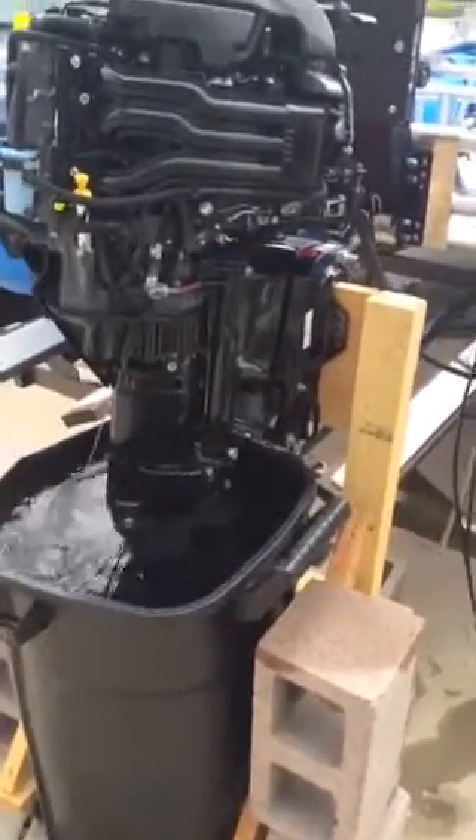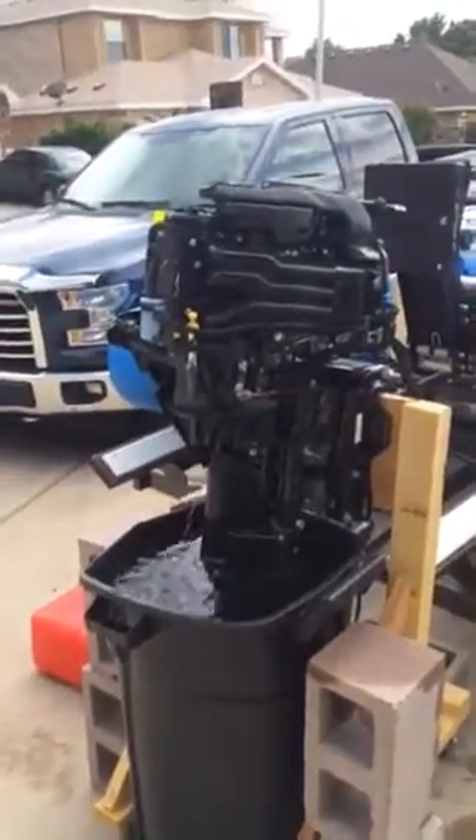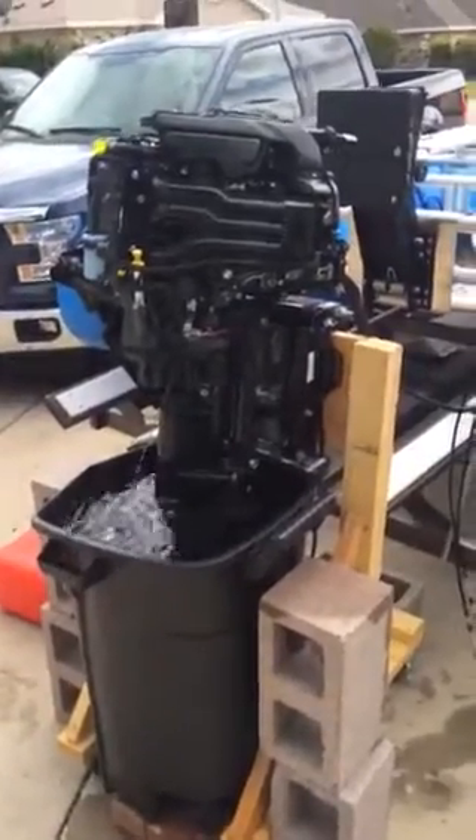Here I am on May 16th or 17th, and this Suzuki 25-horse ATL that I just got is a brand new motor, manufactured in November 2015.